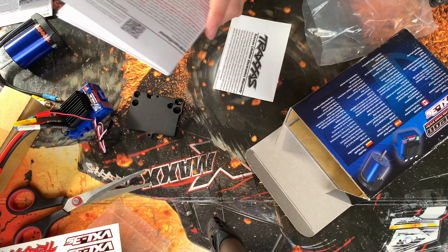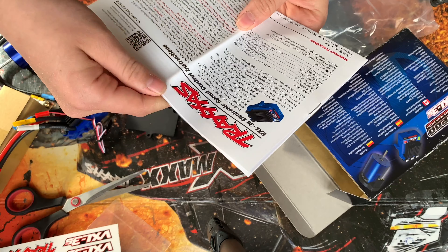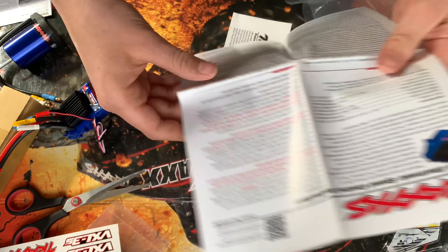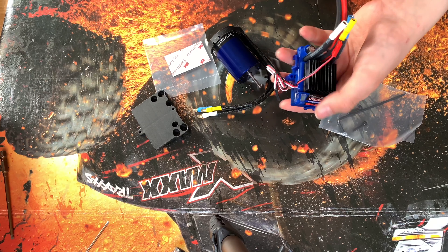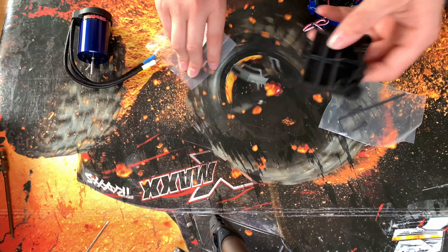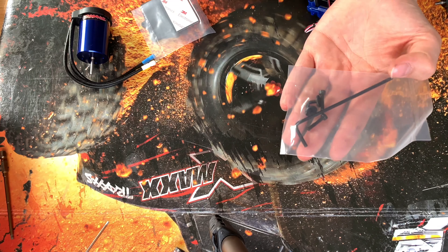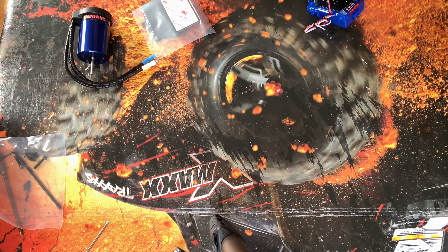We've got the actual instructions here so I'm just going to have a quick look through all of these and make sure that I don't do anything wrong. When you've got everything unboxed you'll get the 3S-capable ESC, the 3S-capable 3500 KV motor, an ESC pad and sticky pad to stick it down onto, and a little toolkit with new motor screws and ESC screws.